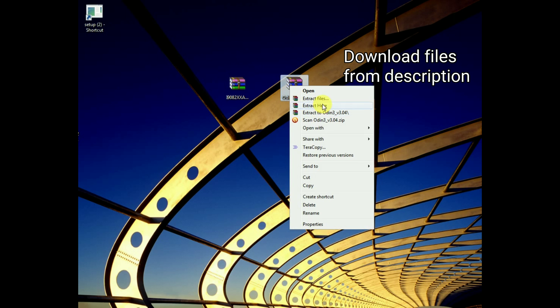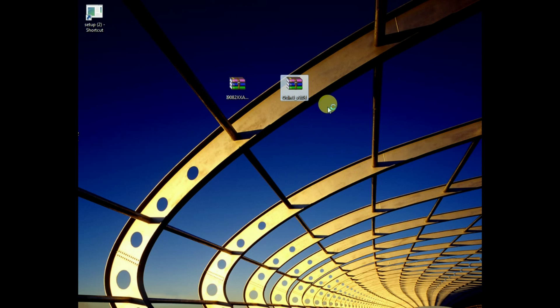We need a PC for this procedure. First, download two files: the first is Odin, which is in zip format, and the second one is stock Chrome, which is also in zip. Extract both of them and you'll get two files.